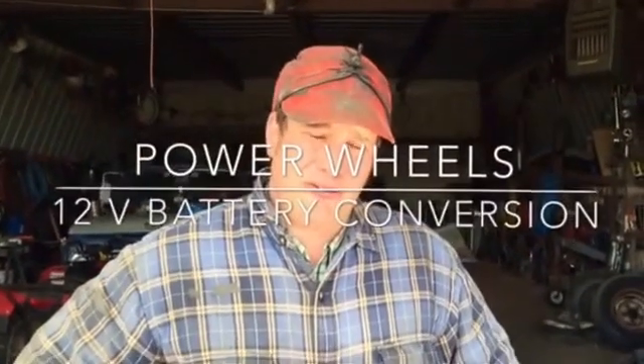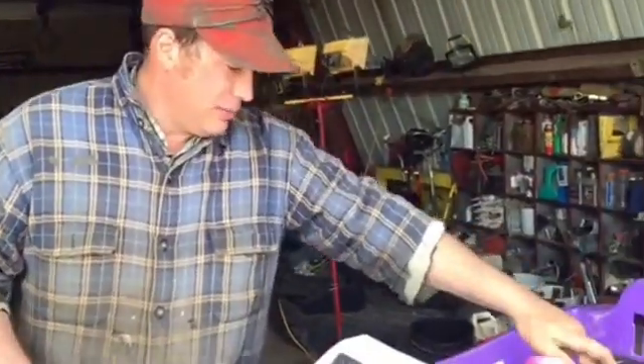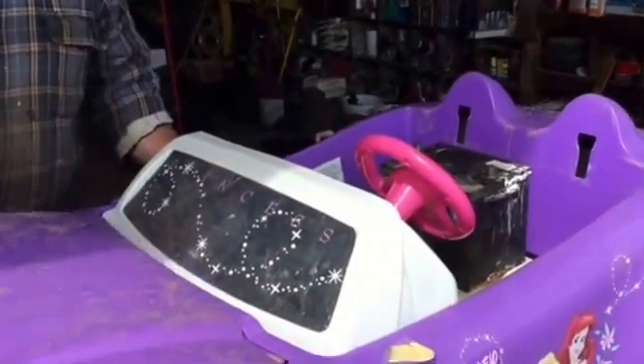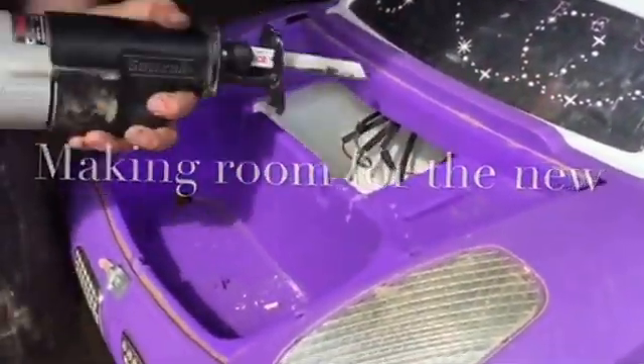Hello ladies and gentlemen, what we have here is a little Fisher Price Barbie doll car made by Disney. The batteries are like 70 bucks and I'm thinking no, I'm not doing that. So what I did was my little Geo Metro — the little gopher ranch car — finally had a heart attack and the engine went bad. I took the battery out of it, charged it up, got it ready to go, and it won't fit back in this area so we're going to cut a hole in the front under the hood — just remove that hood. Pretty simple solution.